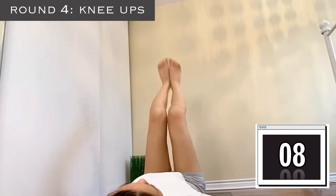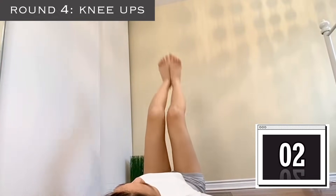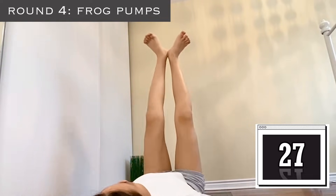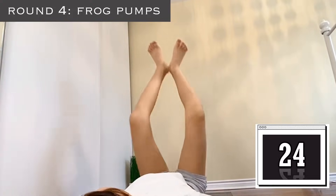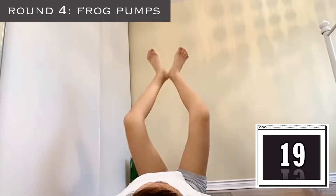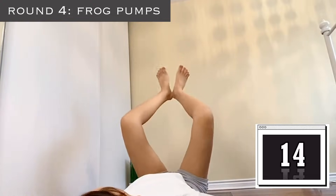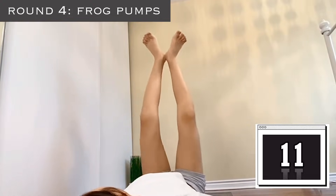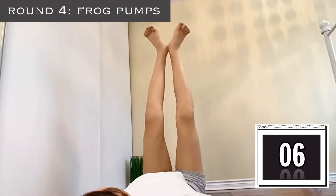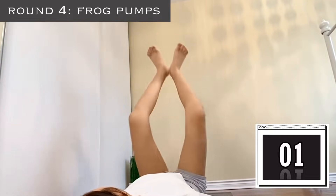Five more seconds — 5, 4, 3, 2, 1. Squeeze them! Last exercise for round four — these are frog pumps. Push them up, really squeeze your knees, keep pumping, go up, keep going. I'm really feeling the pain right now — you can see in the video I was dying, but do not give up. Keep going, squeeze your knees, keep pumping — we're almost complete.